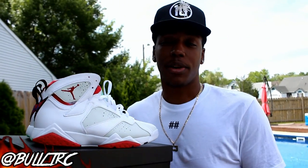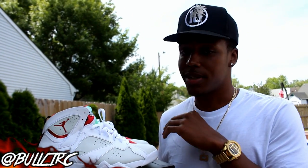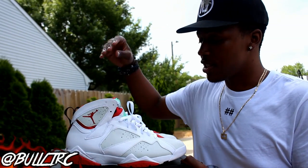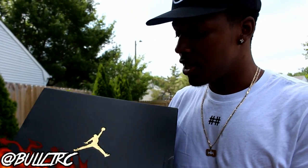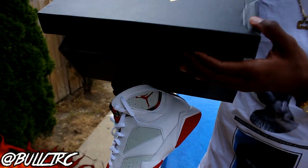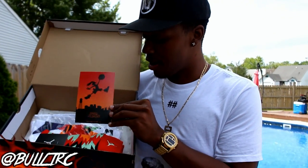What is up everybody on YouTube? This is Bullet RC coming to you guys again with another true review. This time it's going to be on the Air Jordan 7. Of course, this is the remastered series — came in your black and gold Jordan box, and unfortunately the store I went to had me cop $50 extra worth of stuff to get my size. Of course, it came with the Air Jordan card.